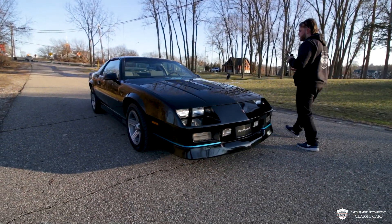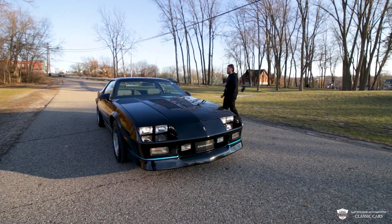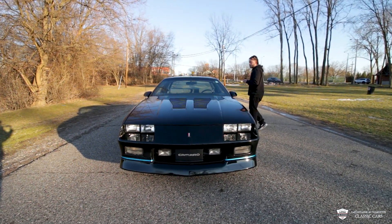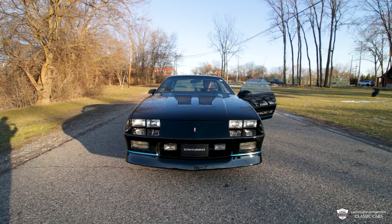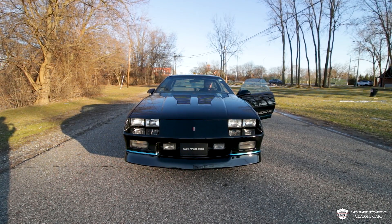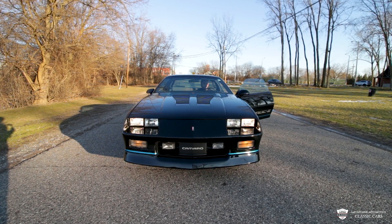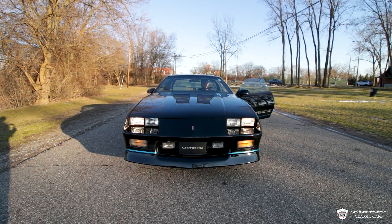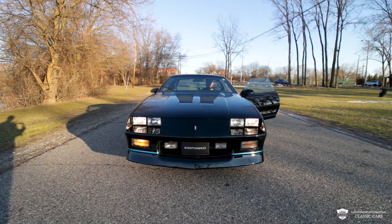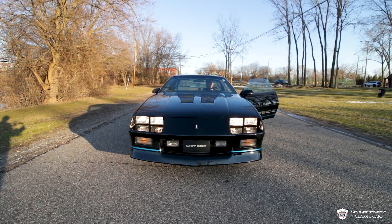I'm going to jump in here, fire it up, and we'll hear this 350 bad boy. Then we'll click through the lights, go for a little stroll, and see if we can see some stars through these T-tops. Now for those lights — driver's side blinker.